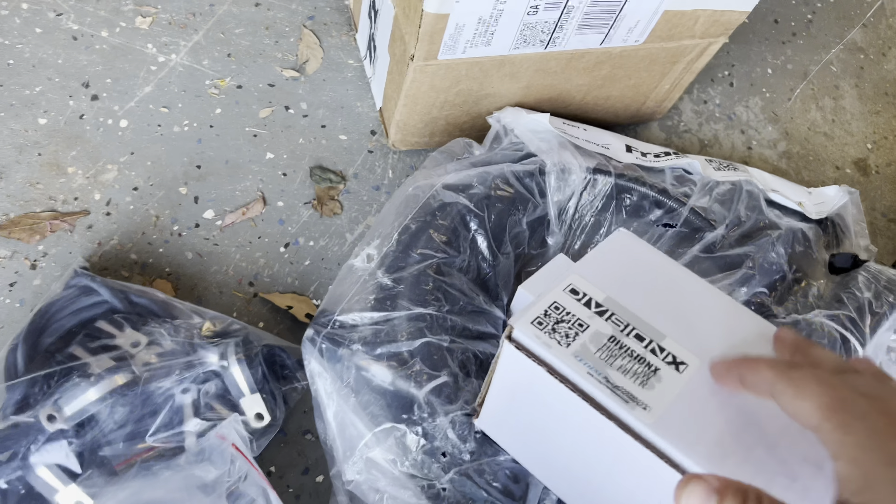Everything is of course Division X. Moving on, we've got three of these — Walbro, I believe they're 465 E85-compatible fuel pumps. We are not going to run out of fuel, and if we do, I've probably made more than what the motor should be handling, so I don't believe that's going to be a problem.